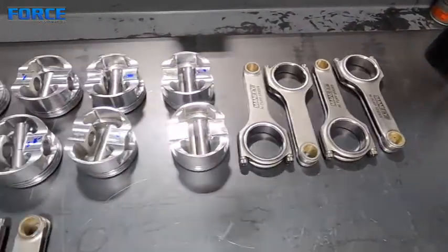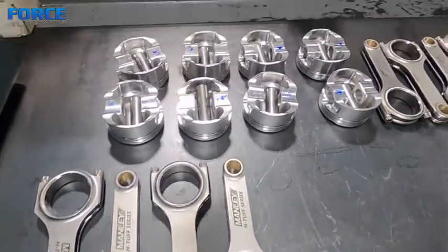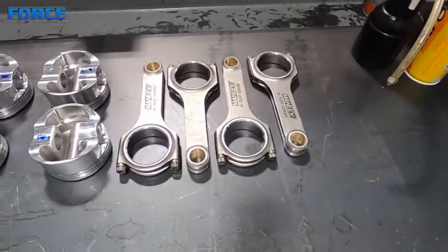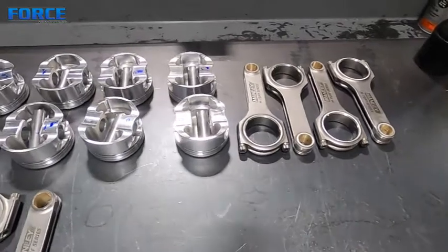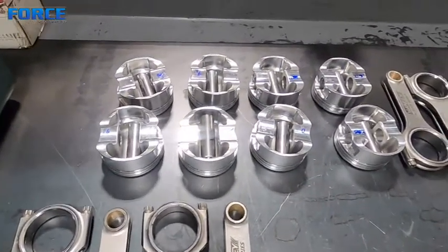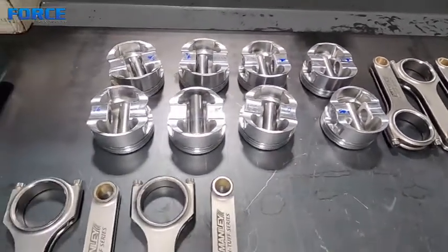You saw me check the piston pin to connecting rod clearance and the piston pin to piston clearance. I had to hone the connecting rod side — as I said, it was a bit tight. The pistons were also tight; I didn't show video of honing those, but I had to hone those as well. They were at 5 tenths and are now around 8 tenths pretty consistently.